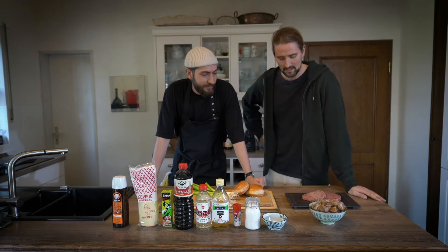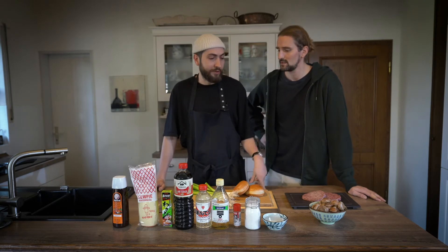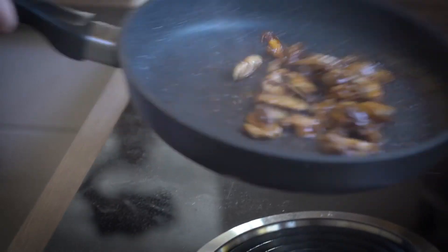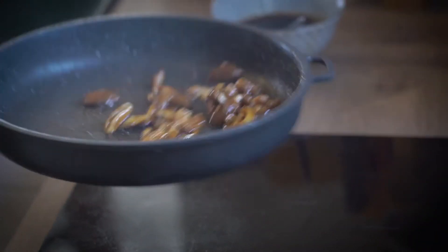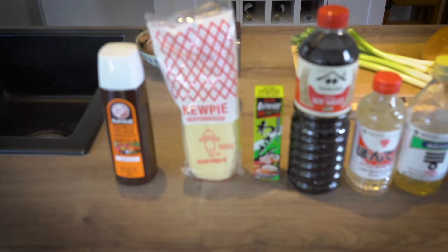We are going to make some umami-charged burgers. Instead of going the conventional burger route, this is the best way to bring out the natural umami in the patties. We're going to do them with teriyaki mushroom, some quick pickled spring onion, a wasabi mayo, and tonkatsu sauce.